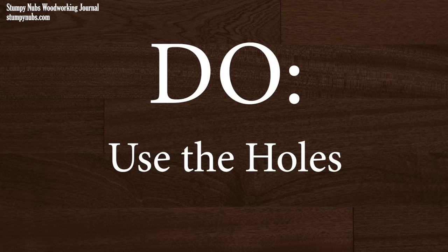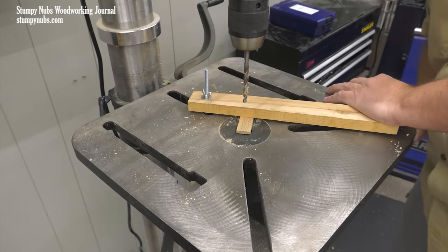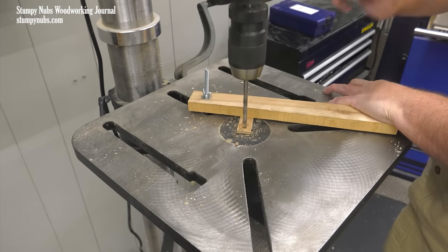The holes and slots in a drill press table are there for a reason — use them. For example, a bolt and a stick of wood can make a quick hold down so you can keep your fingers safe as you work.